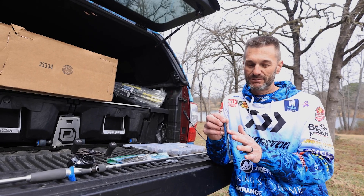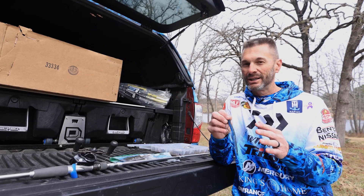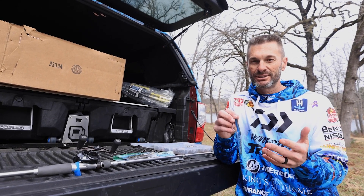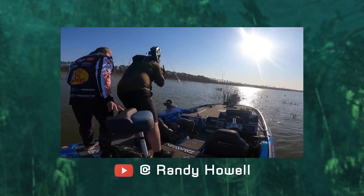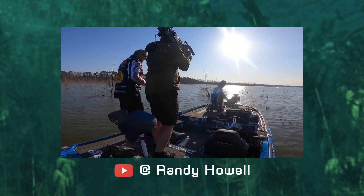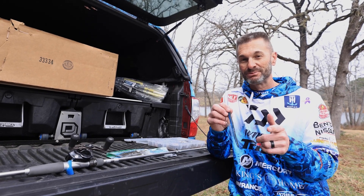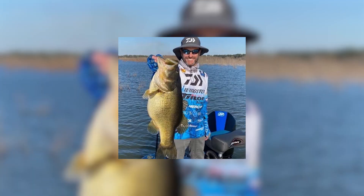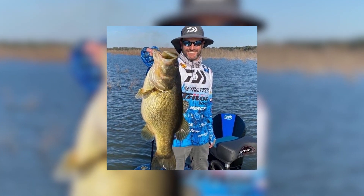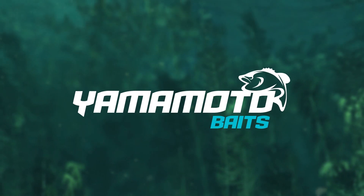That's why I fished the five inch Cinco. Everybody thinks the Cinco is all about wacky style, and I love it for wacky — nothing better — but when you want to get bit in tough conditions, cold water, high pressure, put the five inch Cinco on in black and blue. It works everywhere you go, especially in stained water, and you're gonna get some bites just like I did. It could be the biggest bass of your life. Get you some five inch Cinco, get on the water, catch a big one, have fun. The original Yamamoto Cinco — often imitated, but never duplicated.